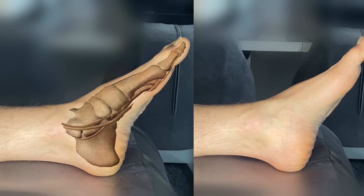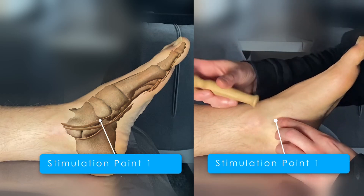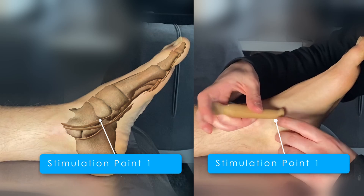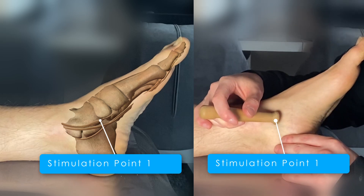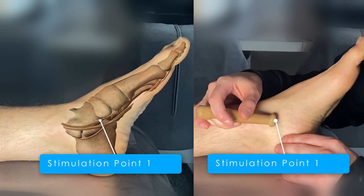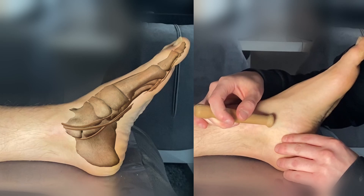To stimulate the nerve it is necessary for the client to relax the foot. Here you will find the point for stimulation. Please take your time — it's hard at the beginning but after a while it gets easier. Sometimes it is difficult to relax because the muscles have been ill for a long time and are very sensitive.